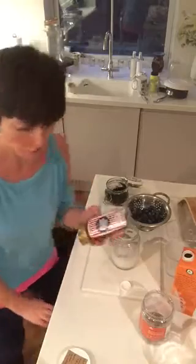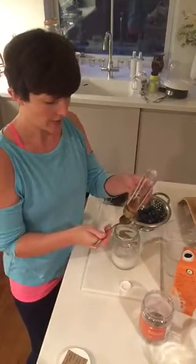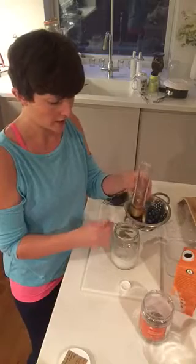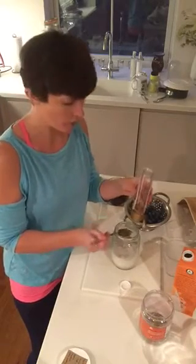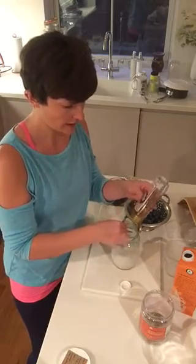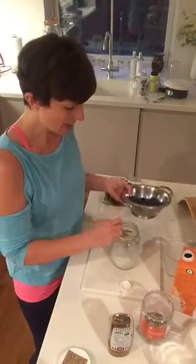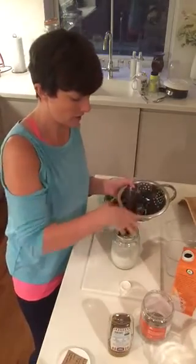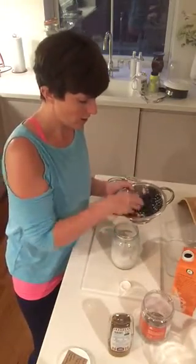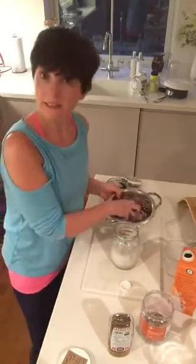Then we're going to add a little bit of agave syrup. This is something that you can use as an alternative to honey or maple syrup — there are lots of companies out there that offer this. So you've got your agave syrup.